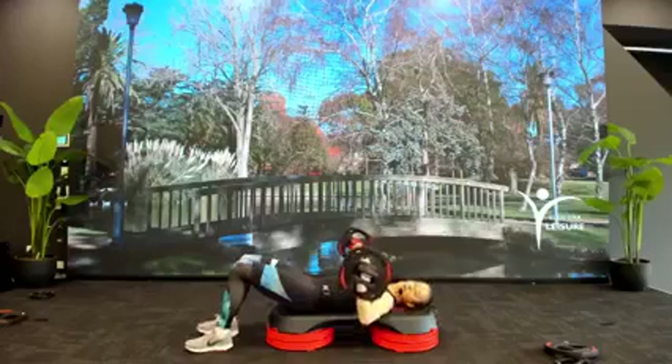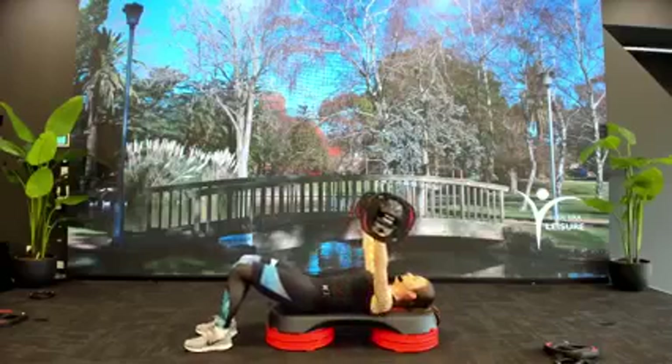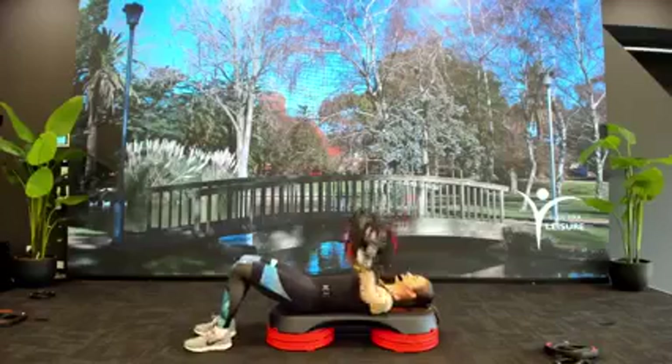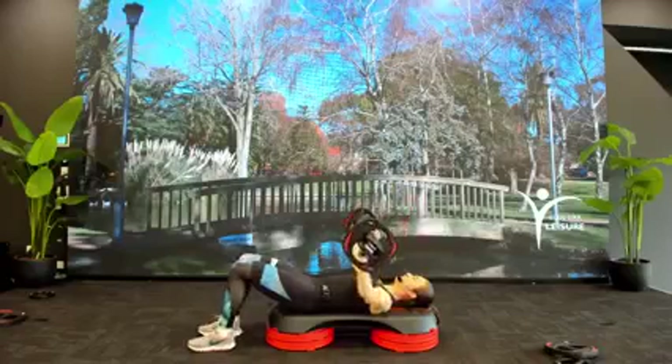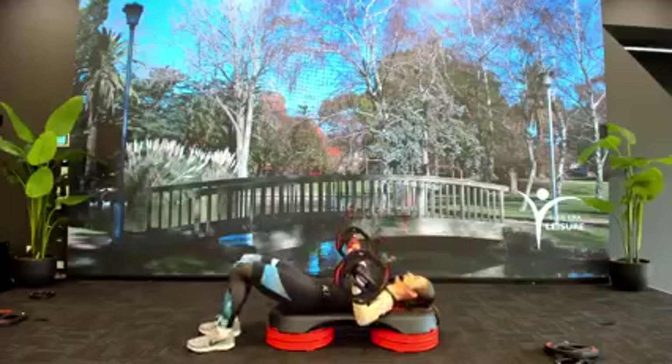We're not going any lower, because we want to keep the focus in the chest and keep it out of your back. Slow down, 4-4. Take your time. Try and squeeze through the chest as you drive that bar away — create a dividing line right down the center.